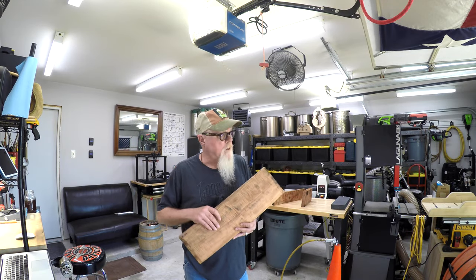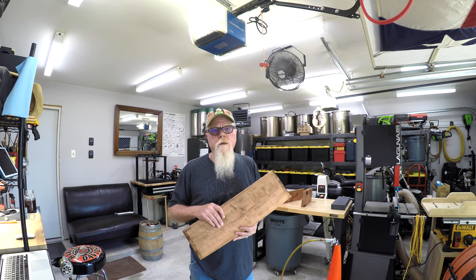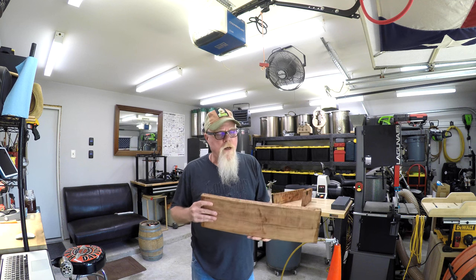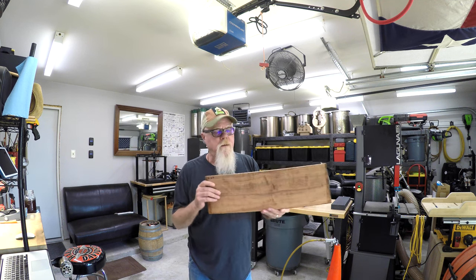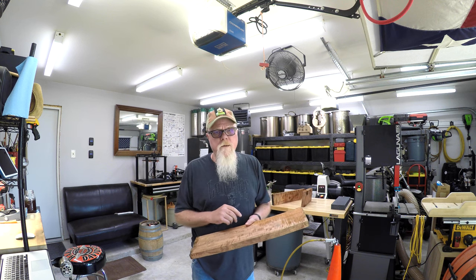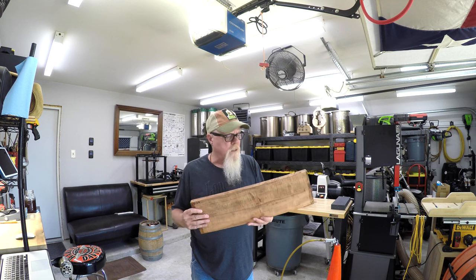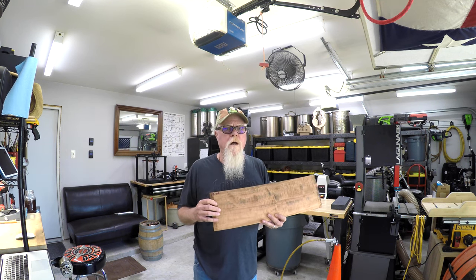Today we're going to take that quarter inch blade off the Laguna 1412 and install the Resaw King, and resaw about $500 worth of koa. Jam it through there a bunch of times, maybe get three or four back and side sets of this luthier grade koa for my ukulele. If that's the sort of stuff that interests you, welcome to Lonnie Mask Garage.